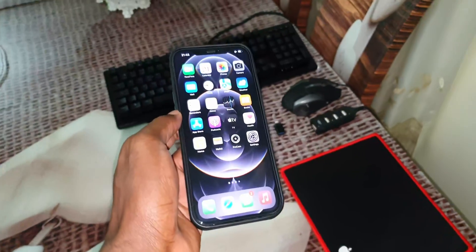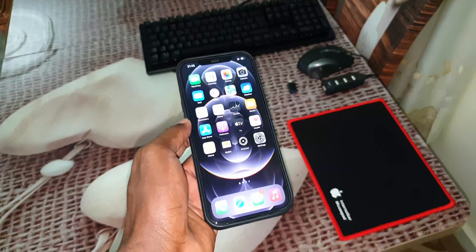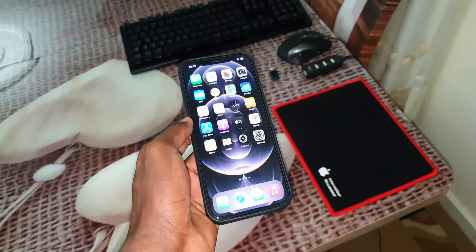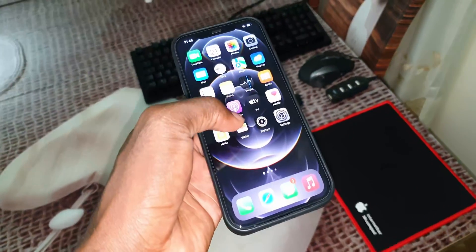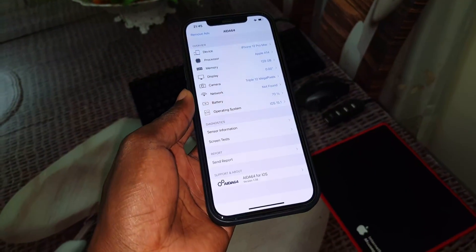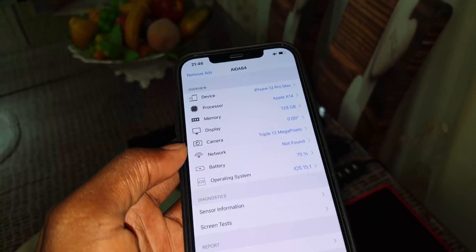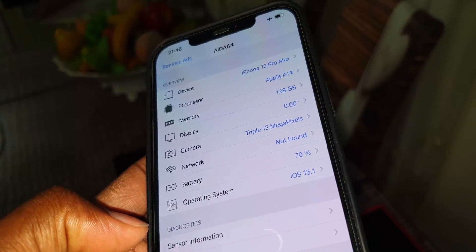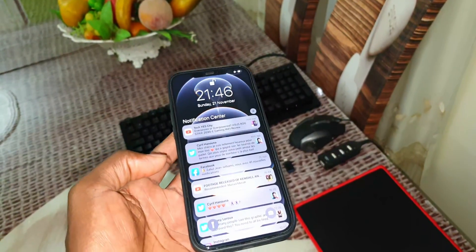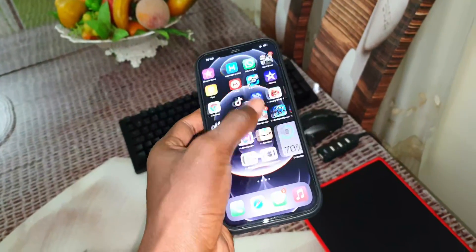You can see the screen is big and wonderful. I want to use all of this for the test. I have a brand new iOS 15.1, as you can see in front of you. This is how it looks like — it's working very well.